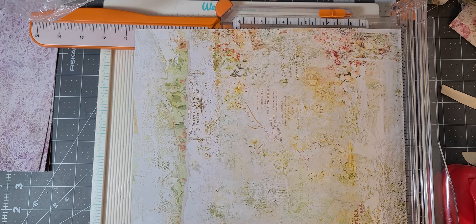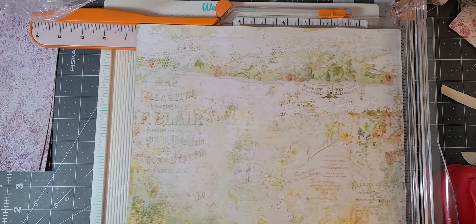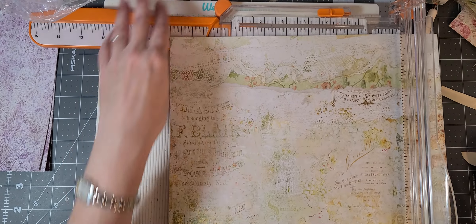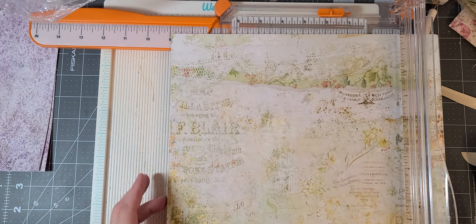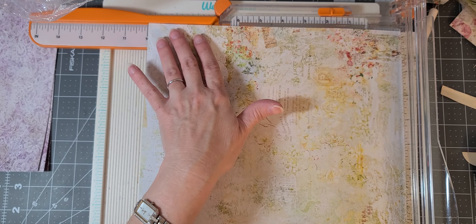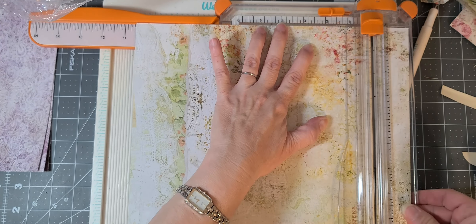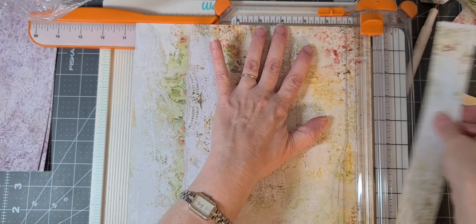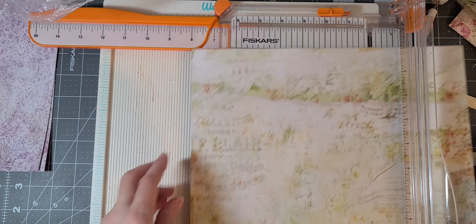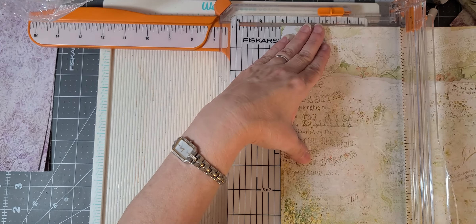You can fold them in different ways so they look different as well, and I'll show you that. Let's go ahead and cut this down. You need your width to be four inches but your height to be ten and a half, so we're going to cut our ten and a half first. Now we're at ten and a half and we're going to cut at four inches.